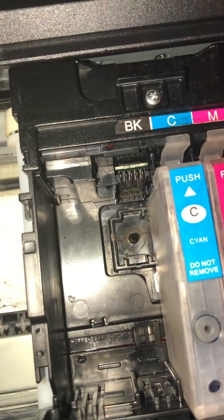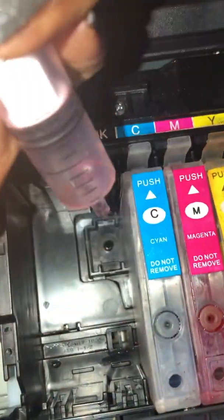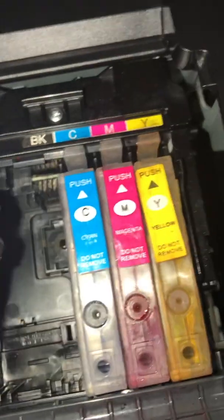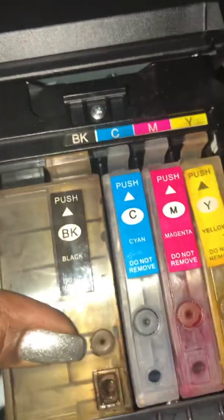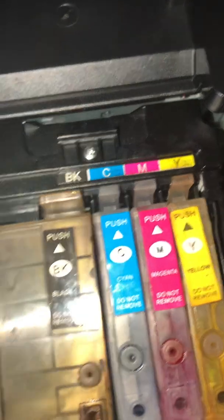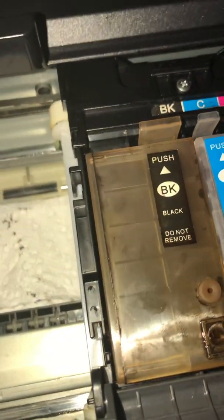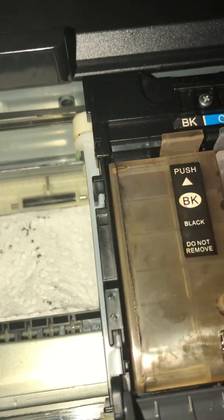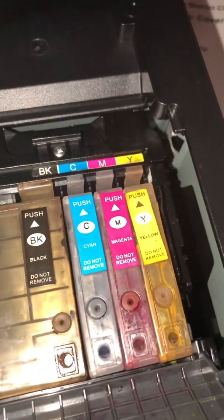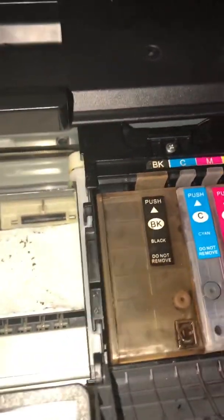I let it sit overnight after doing each cartridge like this — I used the syringe and filled it, doing it about twice per cartridge. The next day I did a printhead cleaning, and the lines started to show. I was so excited! Then I did about four or five nozzle checks after that, one more printhead cleaning, and a couple more nozzle checks — and then it was ready.